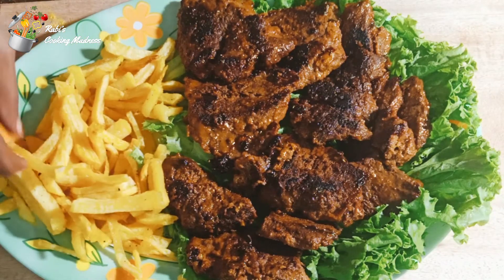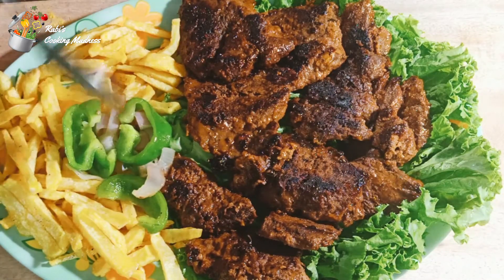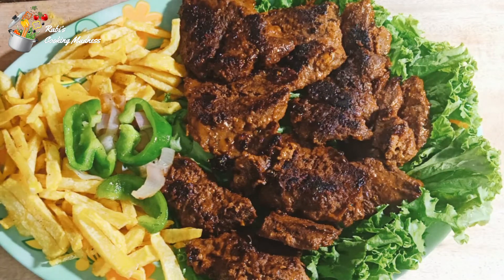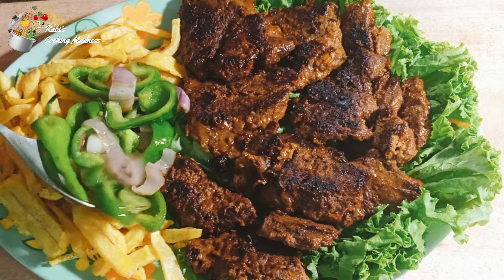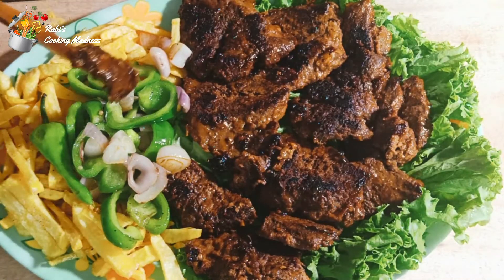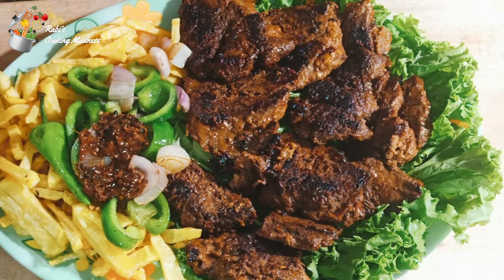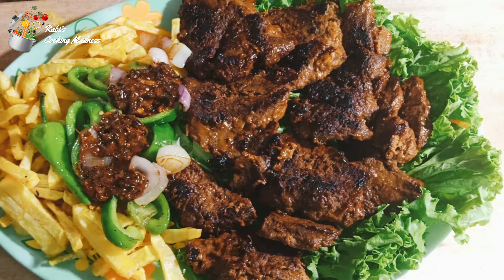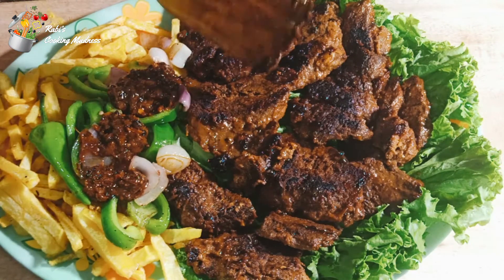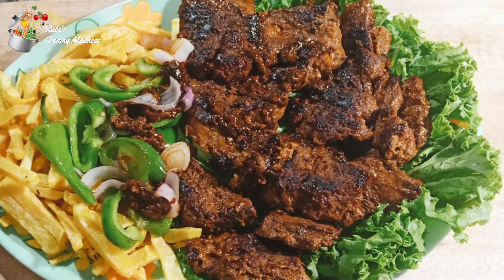It is very delicious. And with fries, oh god. So inshallah, it will be done. I hope you will try it and you will like it. Beef steak is ready. And if you haven't subscribed yet, please do not forget it. And don't forget the bell icon. With many prayers, keep your thoughts. Thank you for watching. Bye.